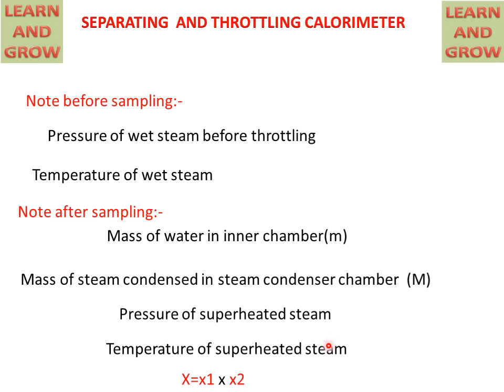The dryness fraction will be equal to x1 multiplied by x2, meaning the dryness fraction of the separating calorimeter multiplied by the dryness fraction of the throttling calorimeter. So we can calculate the dryness fraction of the steam by the combination of separating and throttling calorimeter.